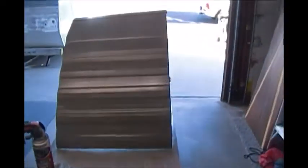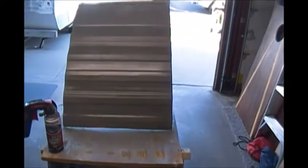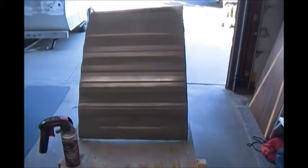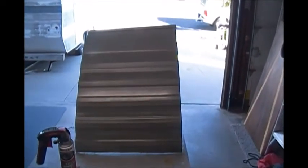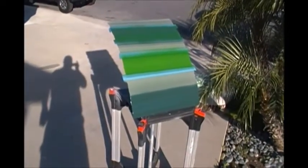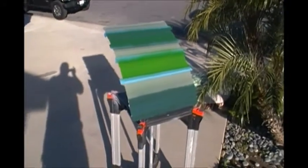I'll show you the end result here in just a little bit. So I've primered it, and I'm going to put this out in the Sun to help it dry a little quicker so I can get this on the internet and you guys can give me your choices and your ideas. Primer's done.